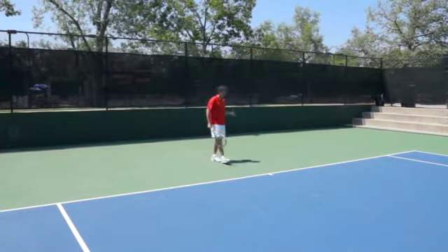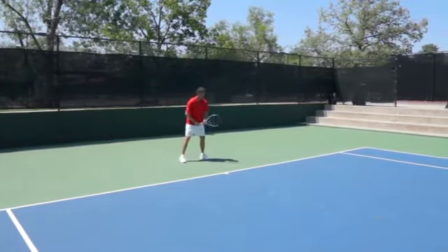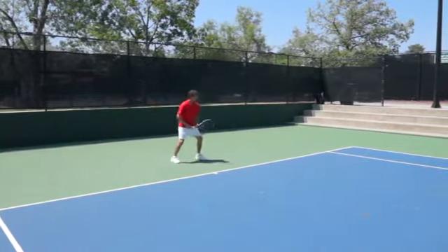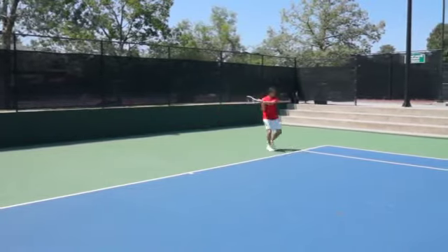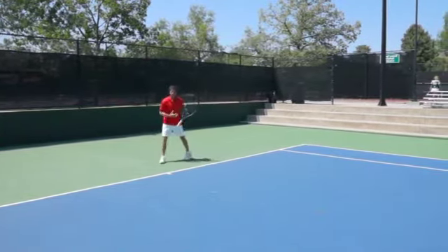Now let's come over to the backhand side — same exact thing. When I go to hit the backhand, I'm going to split, crossover, load, and then shuffle as I hit the ball. I'm going to do two on the backhand side.